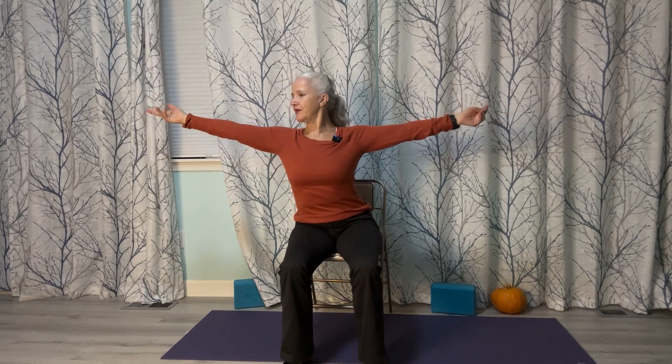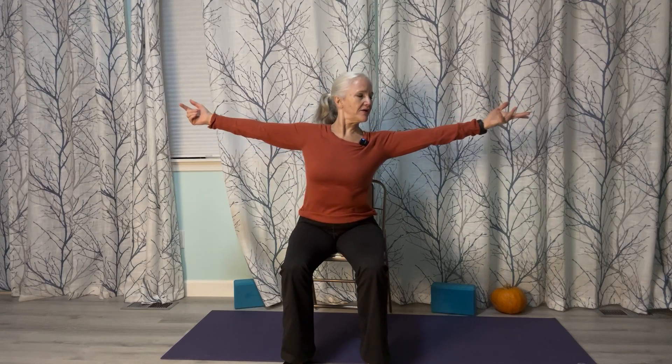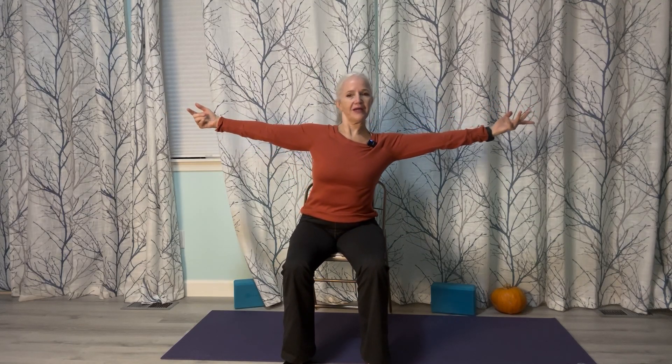With feet down on the floor, come a little forward on your chair. Bring your arms out to the side and let's do some reaching — reach to the right, using our ribs right through here to reach: two and three. Reach to the left: one, two and three. And reach again, two and three, and reach, two and three. One more time to the right, and one more time to the left. Come back to center.